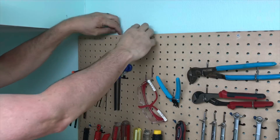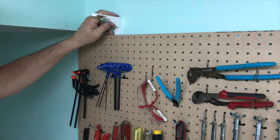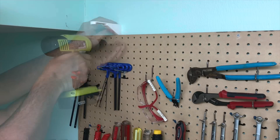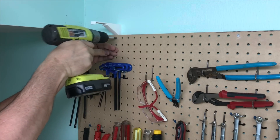Remove the screw, remove the pegboard mount — this one was a little bit tighter here — then slide the mount in place and again two screws to hold it in place. Now we're ready to mount the light.